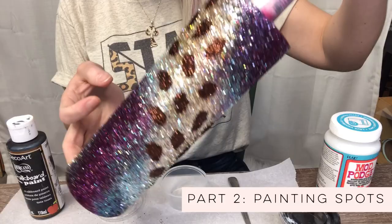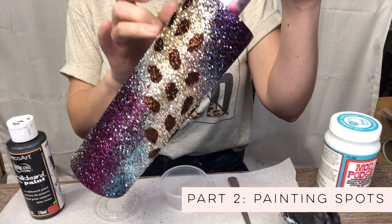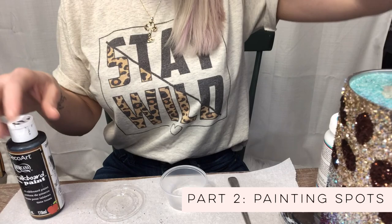Welcome back! Our spots have completely dried. We sat them in front of the heater for about five to ten minutes, and I know they're dry because they're kind of crunchy to the touch. I want to make sure that these rosette spots are completely dry before we move on to the black outline.